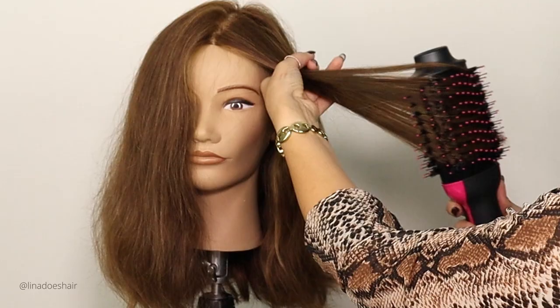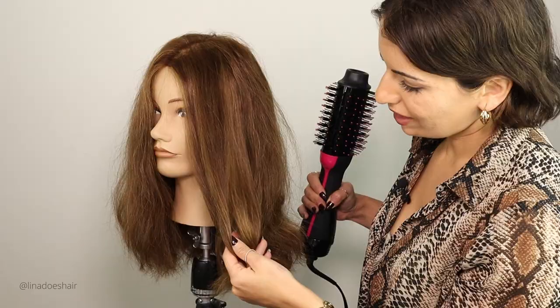Okay, this is scorching hot. This is like flat-iron hot. Now I can see why the hair is breaking — it's really, really, really hot.